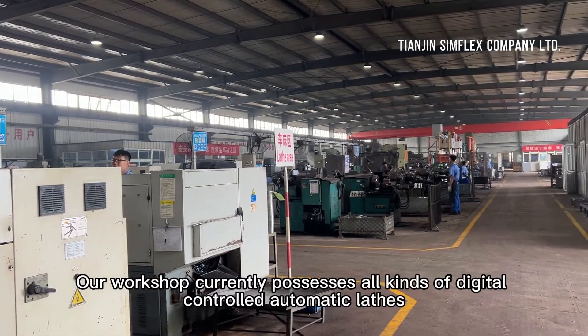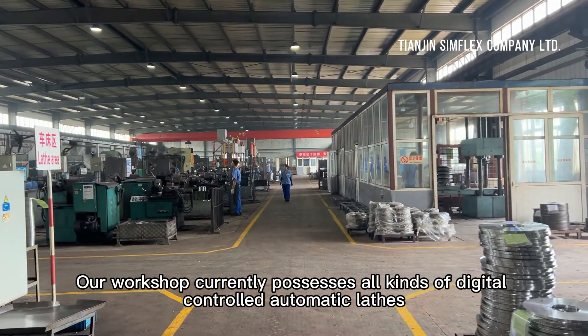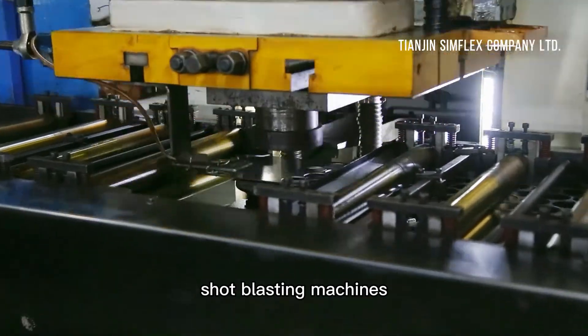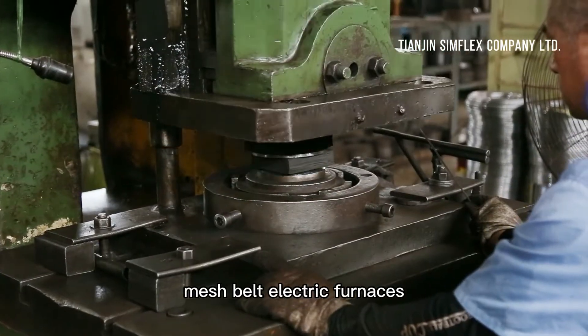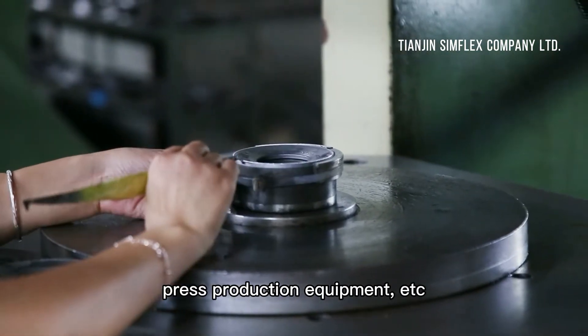Our workshop currently possesses all kinds of digitally controlled automatic lathes, semi-automatic lathes, grinding machines, punching machines, shot blasting machines, vacuum electric furnaces, mesh belt electric furnaces, box type electric furnaces, press production equipment, etc.